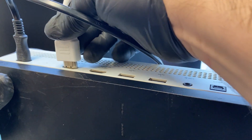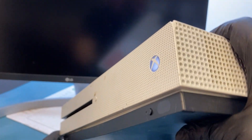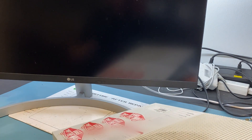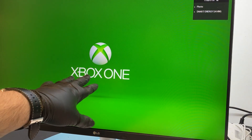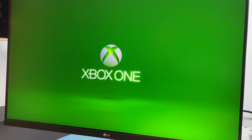Let's plug it in. And would you look at that? We've got our Xbox One — we got an image. That's all we need to know.